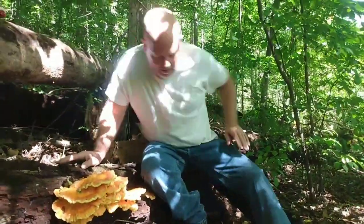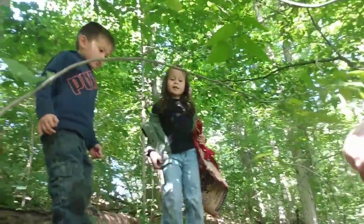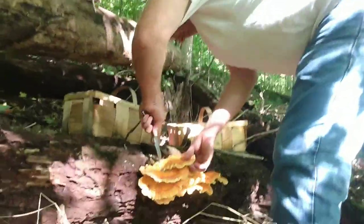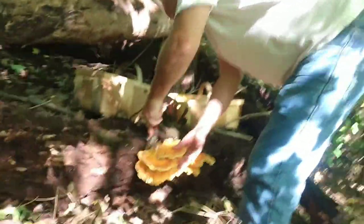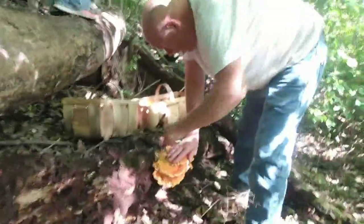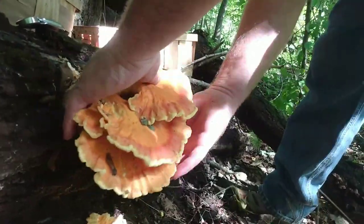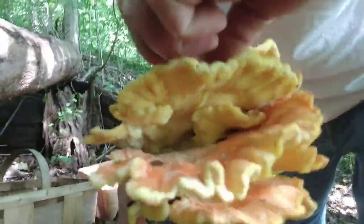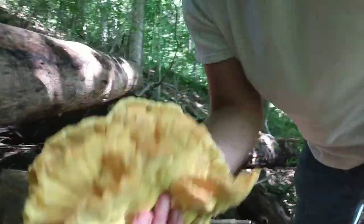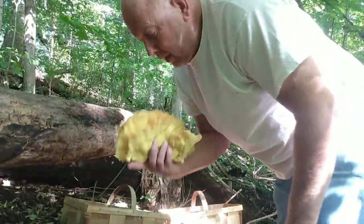Oh my goodness. Look at this. We are definitely going to harvest these, and we're not going to rip them off either. We don't want to rip those off because the mushroom — the rhizomes in there — they'll produce more. If we rip them out, we ruin it. That is beautiful. Sulfur shelf mushroom is what they're called. Sulfur shelf because they're yellow on the bottom — bright yellow — and bright orange on top. This is picture perfect and oh so delicious.